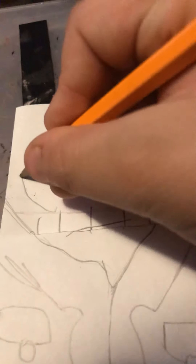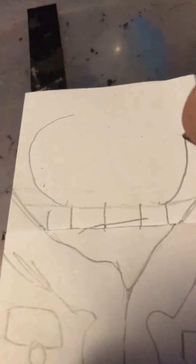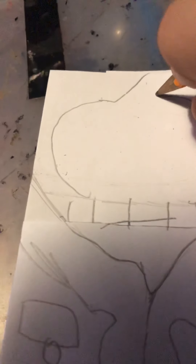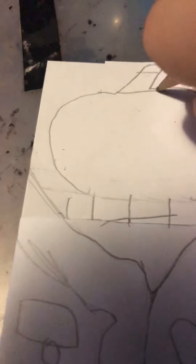Then you want to make an X down there and an X on the other side. For the head, you want to do this. Right here is where you can do whatever you want — pretty much you make the pumpkin shape, then you make the face that you want. You can go creepy, you can go happy, whatever you want.